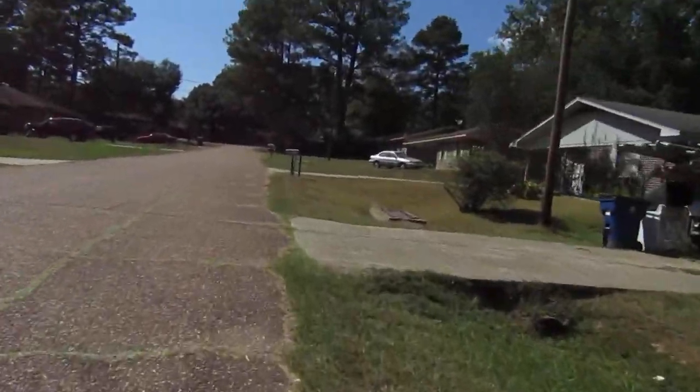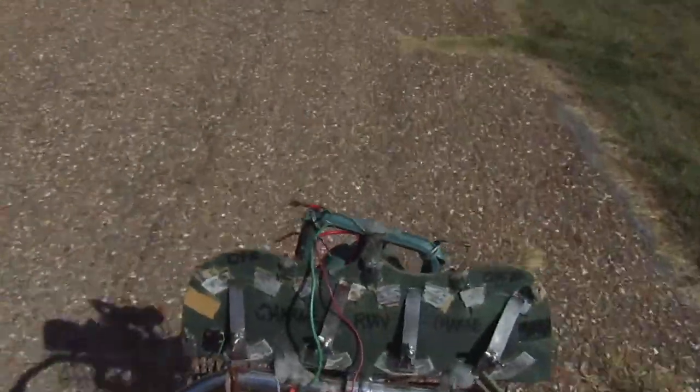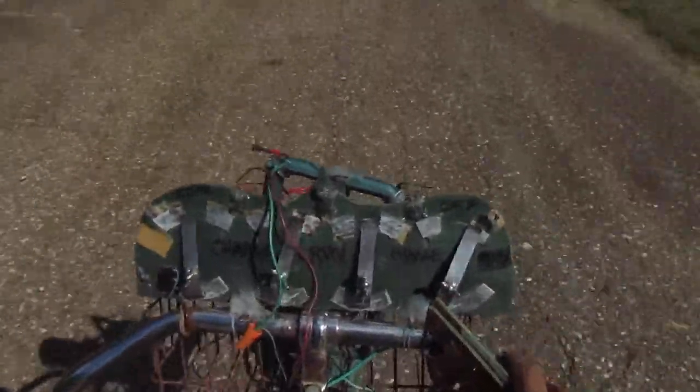Alright, I'm just going to turn around and go to the house — the battery is probably already getting a little low. Lithium-ion has got a lot of current, but it doesn't like to be deeply discharged.